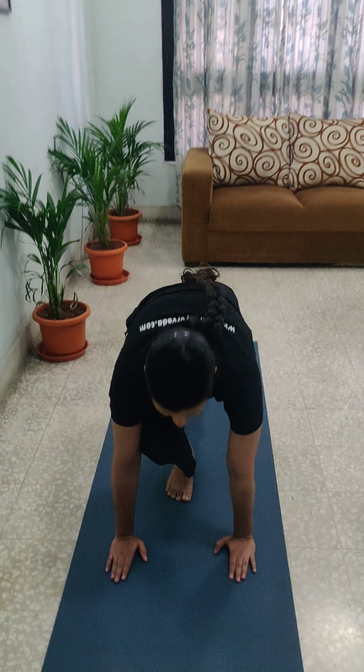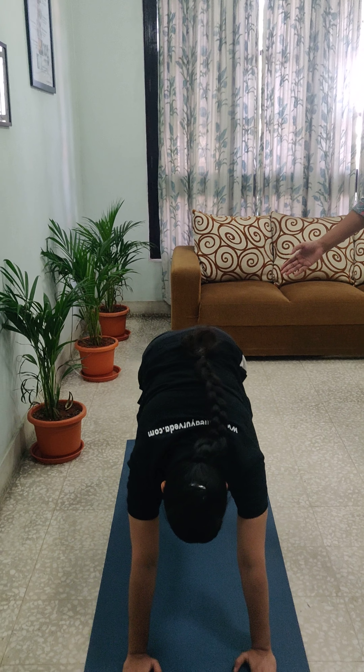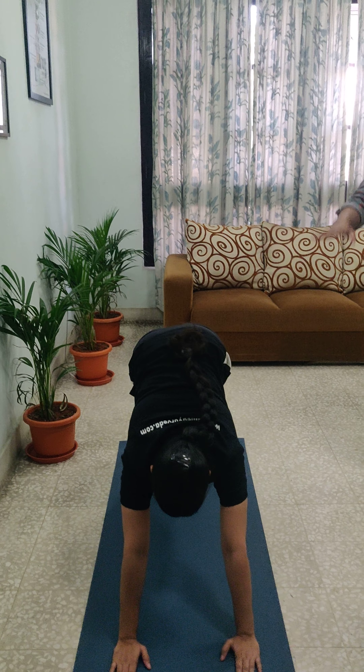Next comes Palakasana — the other leg will also be kept back. Here you will be holding your breath.